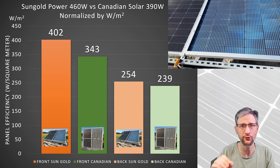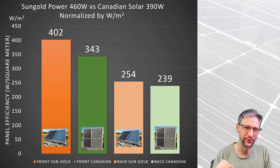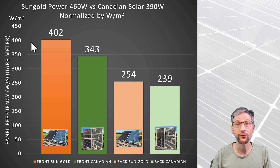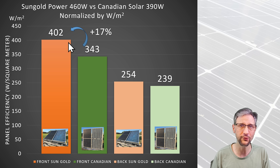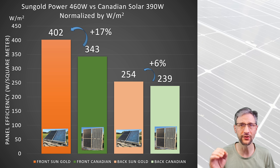The Sungold Power panel is more efficient per square meter, packing everything in tighter, and it takes a little bit of a hit on backside performance in order to achieve that. The two panels aren't apples to apples since one is 390 watts and the other is 460 watts, but comparing output per square meter, the Sungold Power panel produces 17% more per square meter on the front side, and 6% more on the back. Combined front and back, the Sungold Power panel is more efficient overall than the Canadian solar panel.